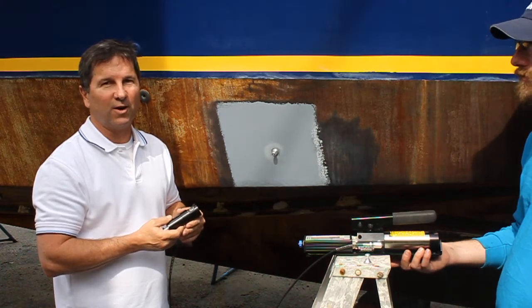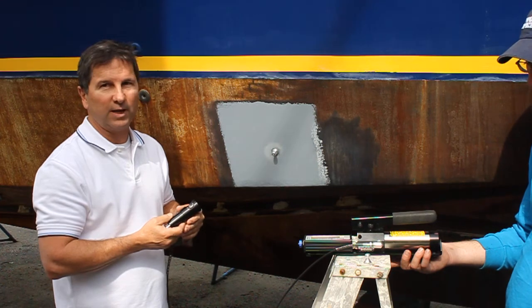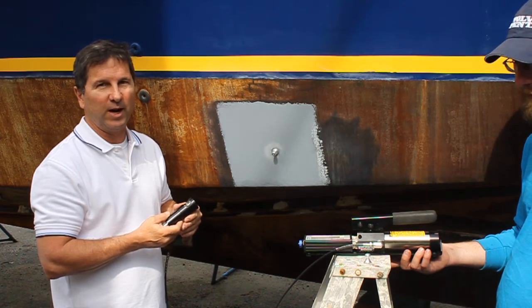Hello, this is Craig Roberts with Sunbright Coatings. This is paint pull test number two for the Luan 2.